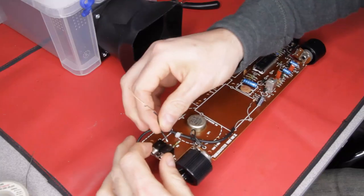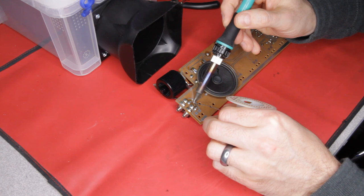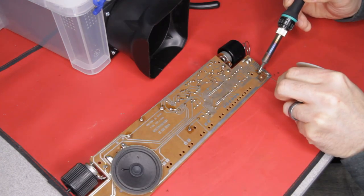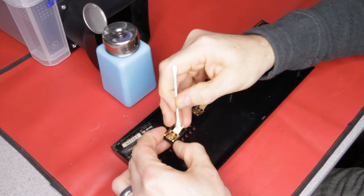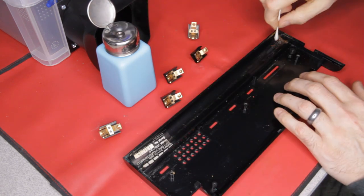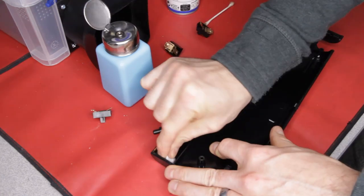You might notice a new cable coming from where the RF modulator was — this was my first failed attempt to get a good composite signal. For some strange reason I couldn't work out, it caused both bats to disappear. As before, all switch contacts are cleaned with isopropyl alcohol. There is also some corrosion residue to clean inside the case, caused by the battery leakage.